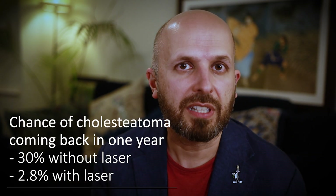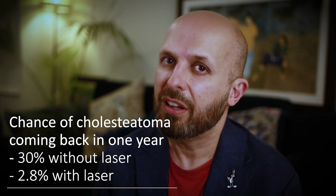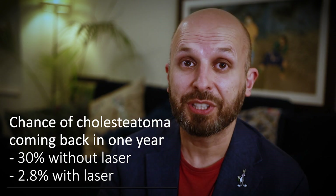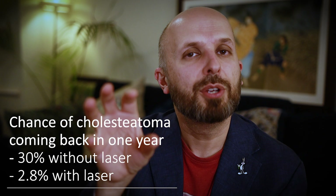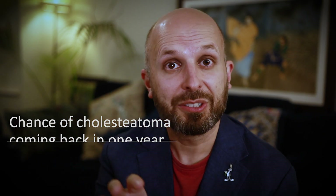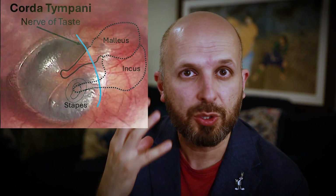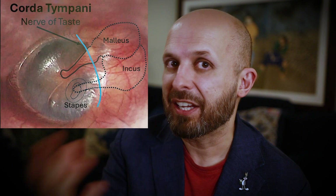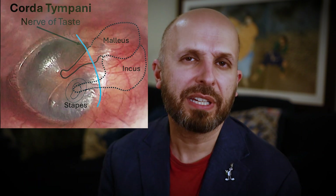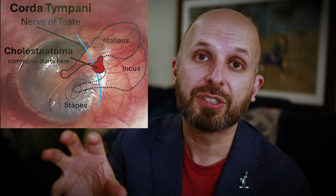I love using the laser. It's great because it's better for my patients. It takes a bit longer and it's quite hard to use in certain situations because it's very close to the bones of hearing, but there are other structures you don't want to hit. There's a nerve called the chorda tympani — that's the nerve that goes to your sense of taste on one side of your tongue. That could be damaged with a laser, so you've got to be careful. Often it's damaged anyway because the cholesteatoma has already eaten away through it.